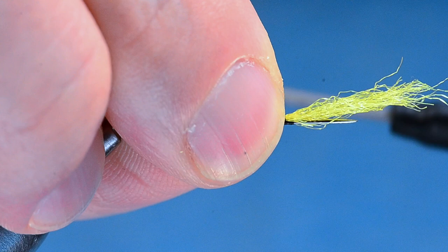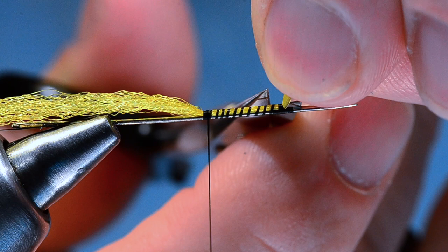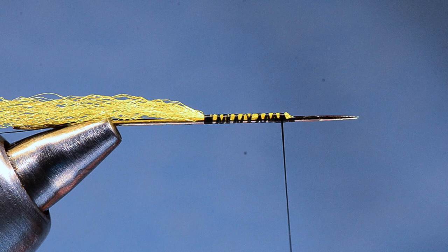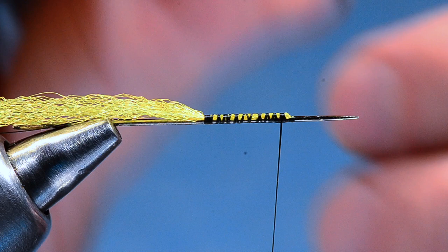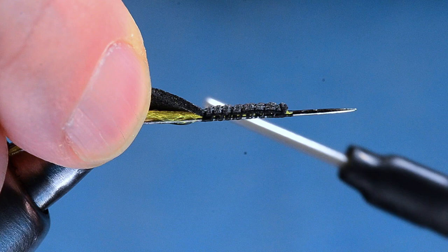I'm going to wrap back over it about nine or ten millimeters — so about a centimeter long — then trim the front end short and leave the back end long for now. I'll come back forward again. Now I'll take a strip of foam: a thin strip, about three millimeters wide by about one millimeter thick. You just want to cut a slice off the edge of a sheet of three-millimeter foam. I'll tie this in right at the front of our thread base, then wrap back over it with open spirals all the way to the end, and then crosshatch forward over it, just anchoring it down.